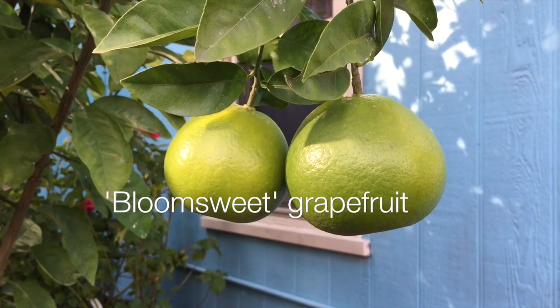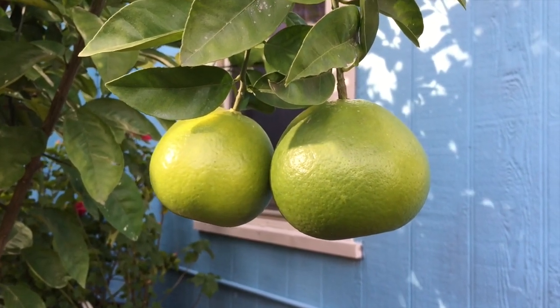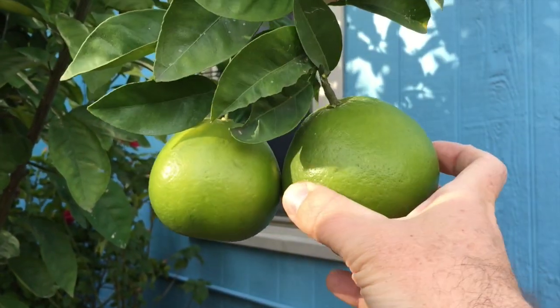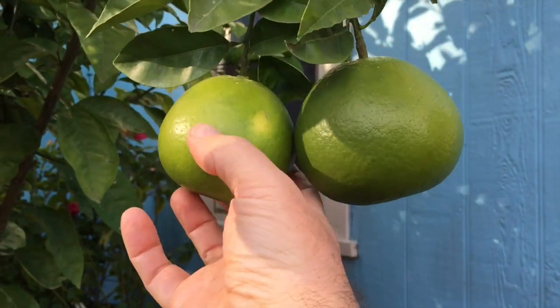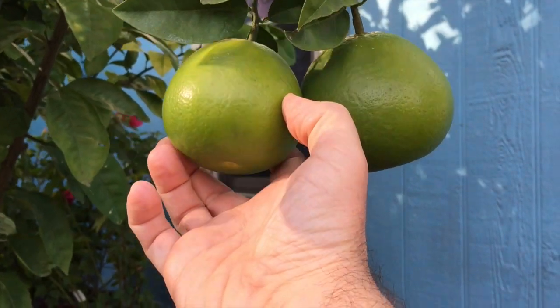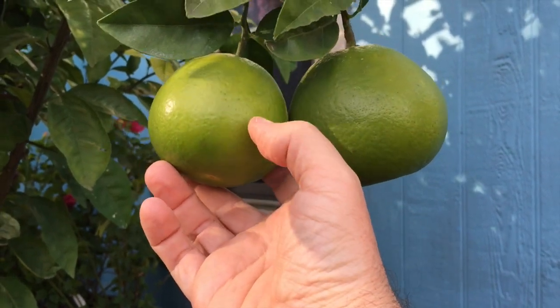This is the Bloom Sweet grapefruit and I know they look a little bit green but I've already started to pick them. They'll turn yellow eventually and you can kind of see that the coloration varies on them. Got a pretty bright spot of yellow there, underneath the leaves for some reason too. Oh yeah, that feels good — might have to pick that one.